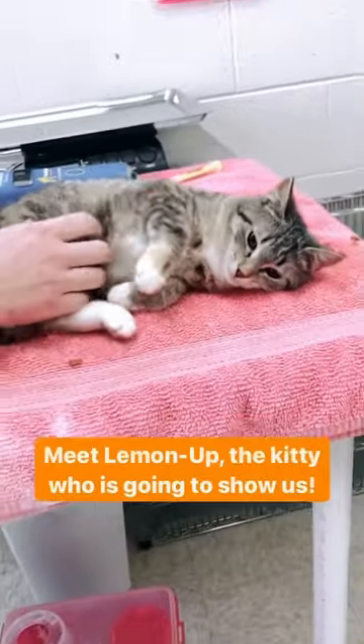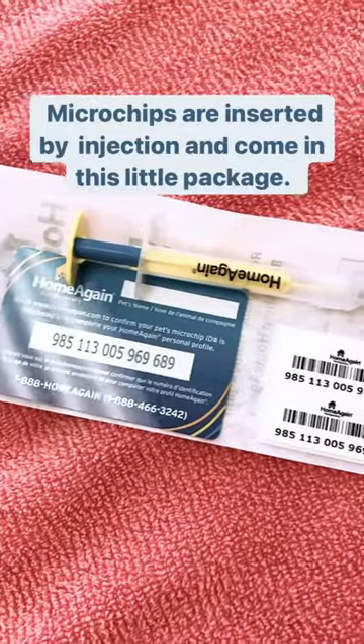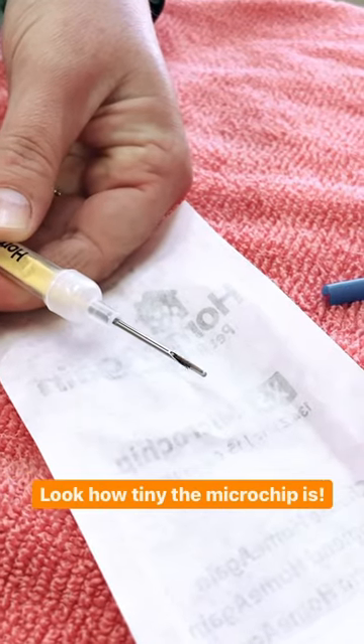Ever wondered how microchipping works? Meet Lemon Up, the kitty who is going to show us. Microchips are inserted by injection and come in this little package. Look how tiny the microchip is.